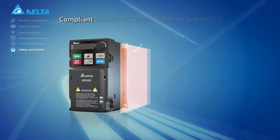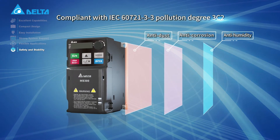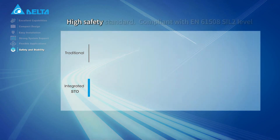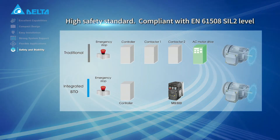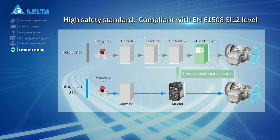The IP40 model protects against dust and other particles. An integrated safe torque-off function ensures personal and equipment safety and saves cost and space.